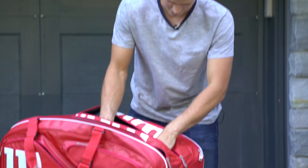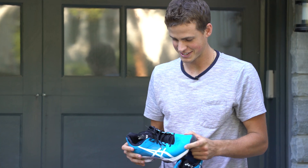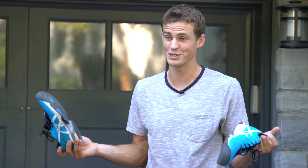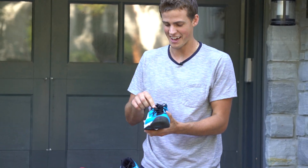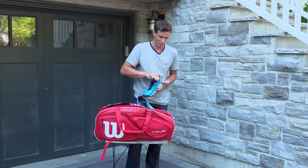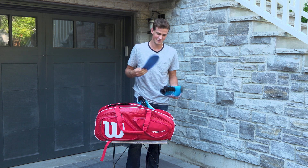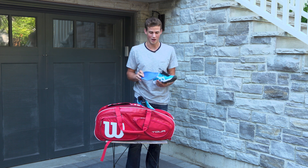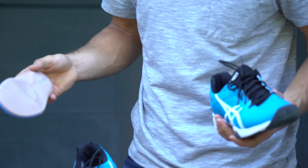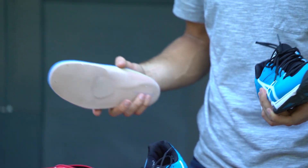I've got my shoes — Asics Gel Solution Speed. And I have my custom-made orthotics, which are very important as well. Without these, my knees, ankles, everything just gets beat up.